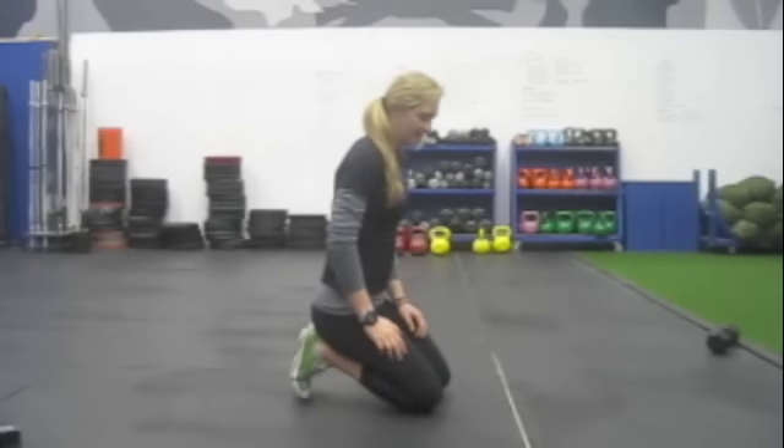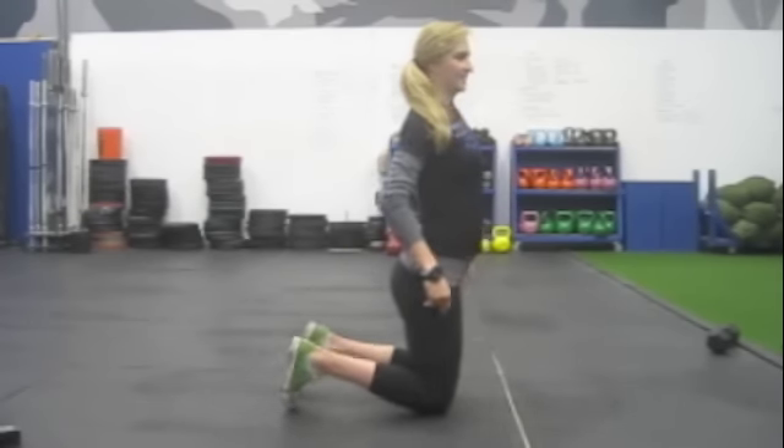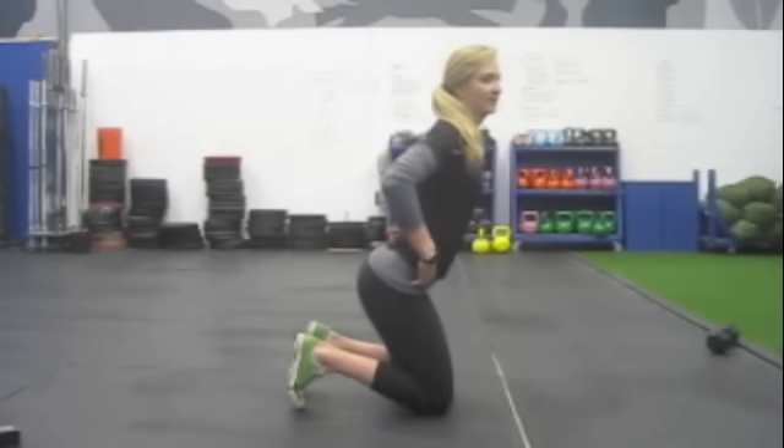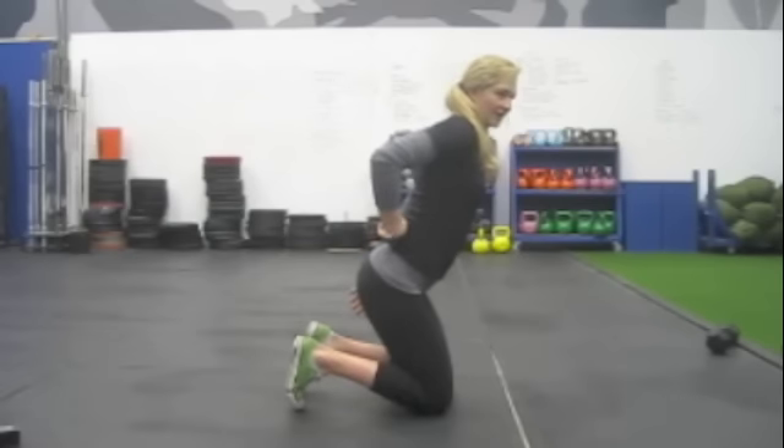This is the kneeling founder. You're going to go ahead and be on both knees, and you're going to take this position where you sink your hips back, hinge at the hips, squeeze your shoulder blades together, and really emphasize that low back arch right in here.